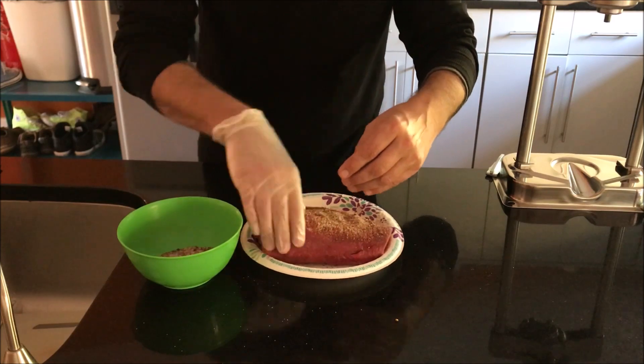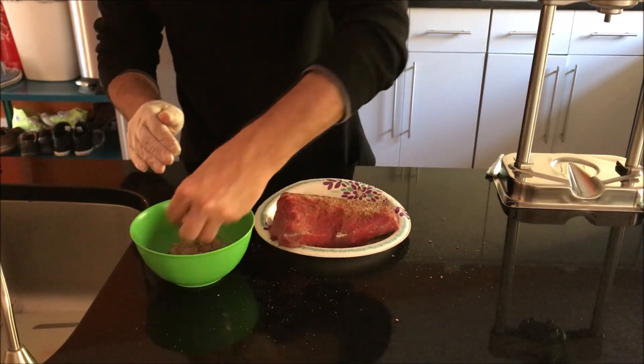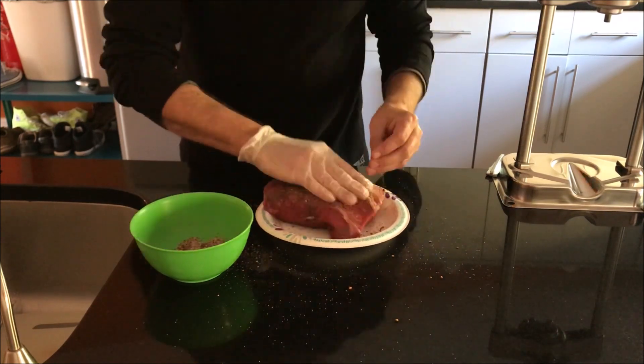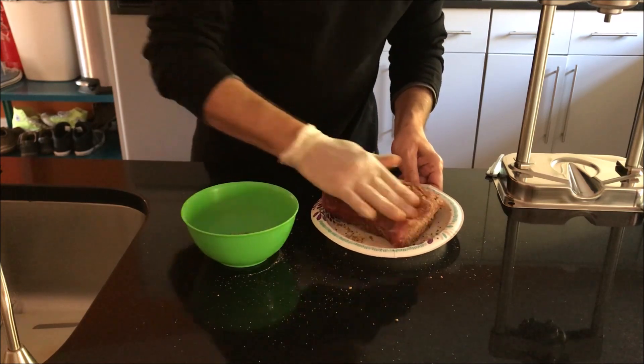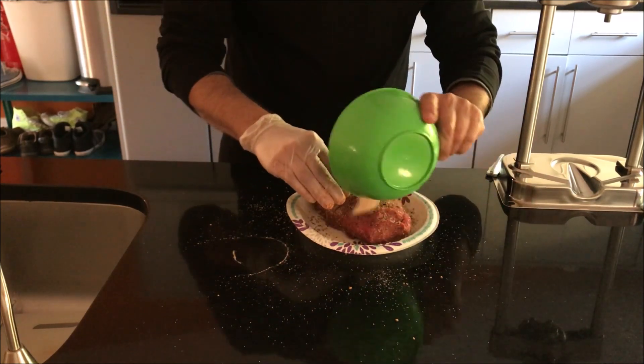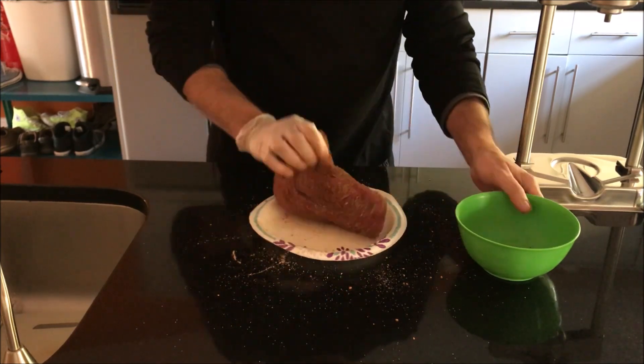Now I'm gonna mix the dry ingredients and pass them through the meat. I already seasoned the meat with the curing blend. Now I'm gonna put it in a ziplock bag and try to remove most of the air. Inside the bag, I'm gonna keep it in the fridge for one week — seven, eight days. Every day I'm gonna turn it, flip it over, massage it. That's the initial curing process for Bresaola.